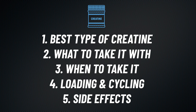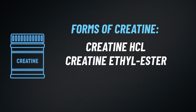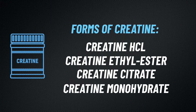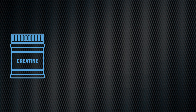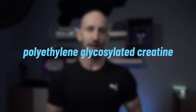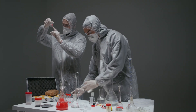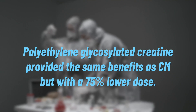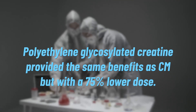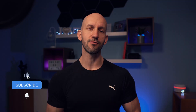Now let's go over how to maximize creatine's effectiveness. Despite marketing claims that different forms are superior, research has found this isn't the case — claims of other forms being more effective are currently unsubstantiated. One possible exception is polyethylene glycosylated creatine, which according to one study in the Journal of Strength and Conditioning provided the same benefits as creatine monohydrate but required a 75% lower dose, suggesting better absorption. However, further research is needed to confirm this.